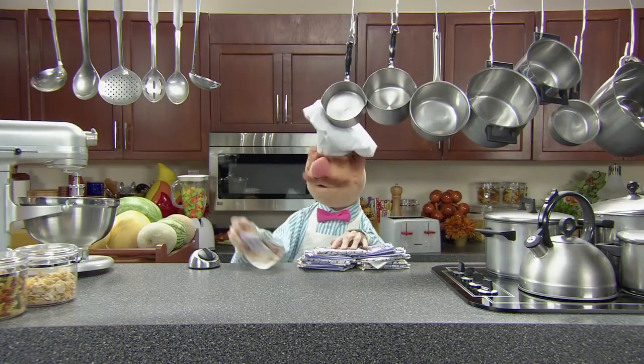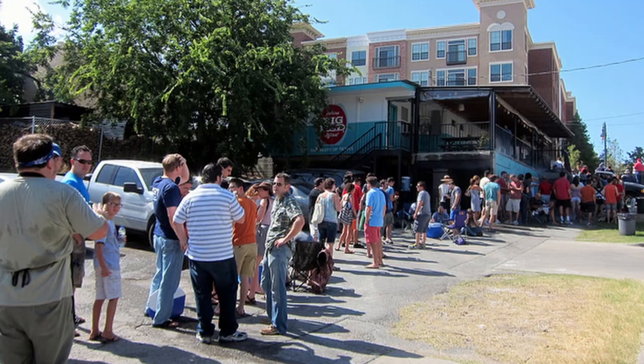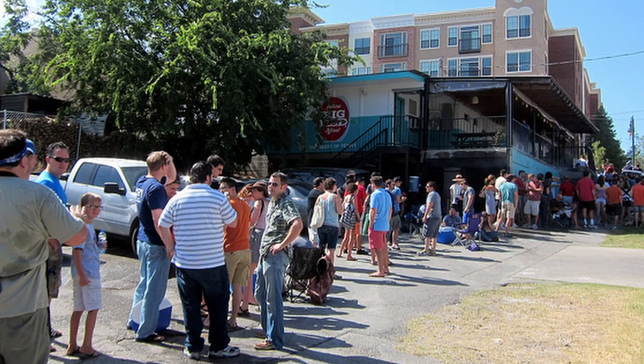There is nothing more American than barbecue and conquering brisket is the highest goal of any pit master. If you don't believe me, ask the French. There is no better brisket in the entire country than Franklin's barbecue. I read a lot of articles and watched a lot of videos about how he made brisket and what his method has changed in the last 10 years. There is something that hasn't changed at all, and that is his popularity as the only place to experience real Texas barbecue.